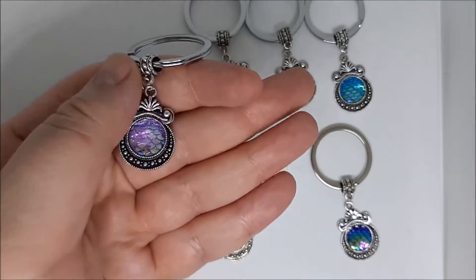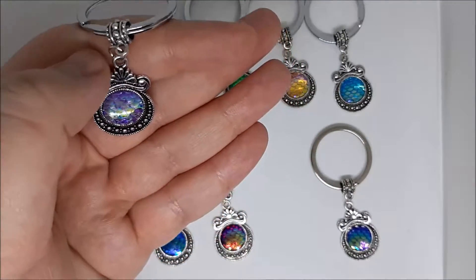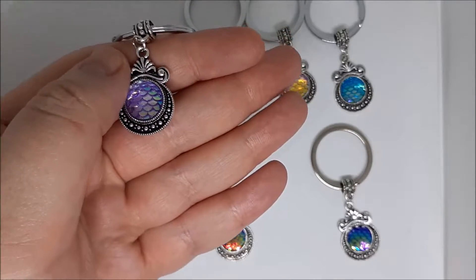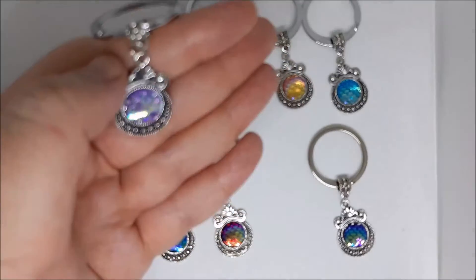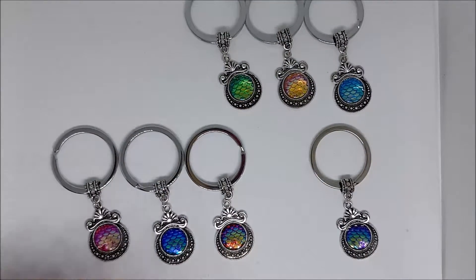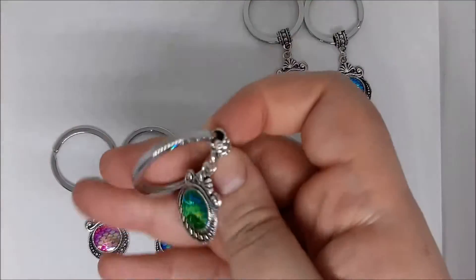Sorry, it's the first time I've used my phone for this — I hope it's even recording sound! So Clio is a sort of a light purple one, lovely.